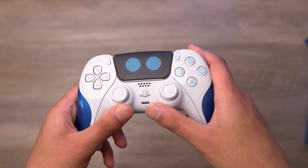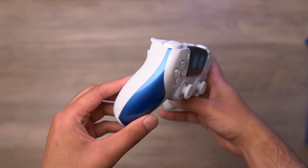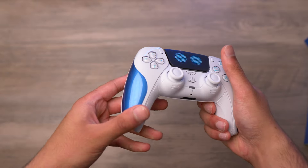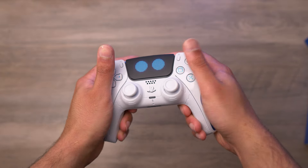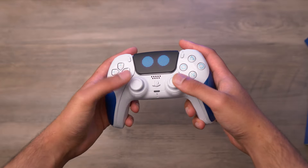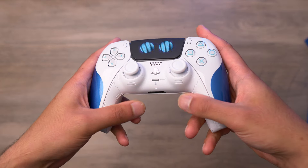The white parts are glossy, and the rest of it is a matte white finish. It's still quite comfortable to hold — the glossy part isn't too fingerprinty or sweaty because it's not around the whole controller. The white analogs and the front plate look so good.